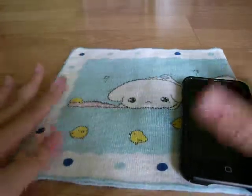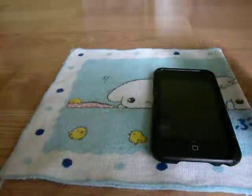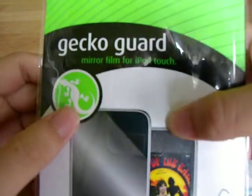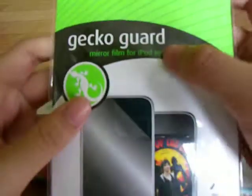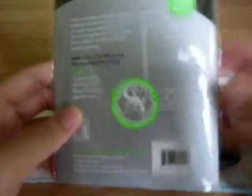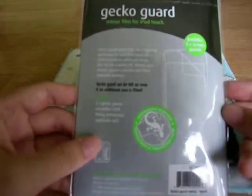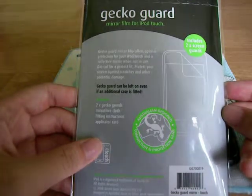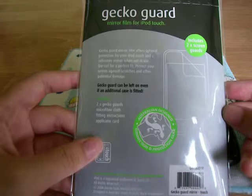Hey guys, and we have an unboxing today. As you can see, here is the Gekko Guard mirror film for the iPod Touch. It is actually for the iPod Touch 2G. And on the back, the Gekko Guard mirror film offers optimal protection for your iPod Touch and a reflective mirror when not in use.